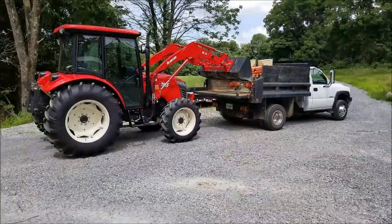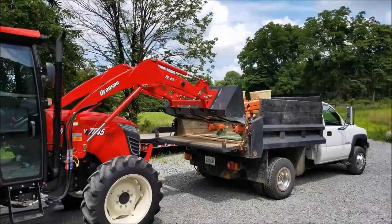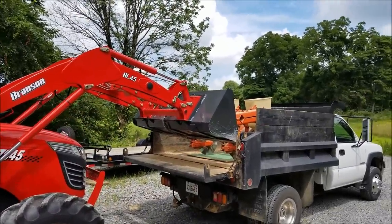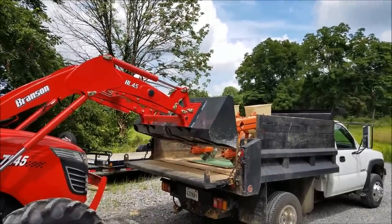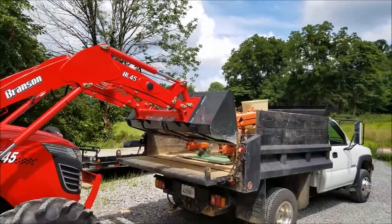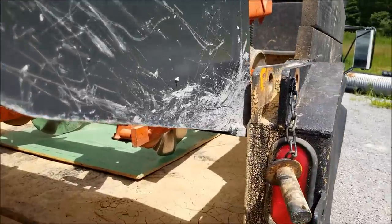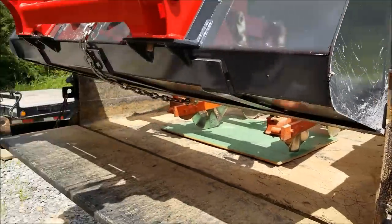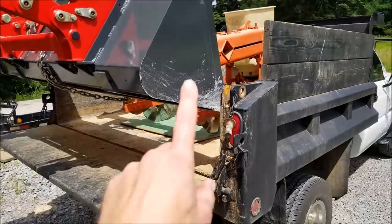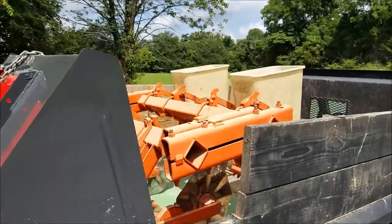That loader, you could see, is very rigid — it'll loosen up over time. Here's another reason why I like that six-foot bucket: this one here is 74 or 75 inches, but the six-foot bucket fits almost everywhere. I have a little bit of space here — nothing on this side and maybe an inch or two on that side. So the six-foot bucket, I'm already missing it, I guess is what I'm saying. We're loaded up.